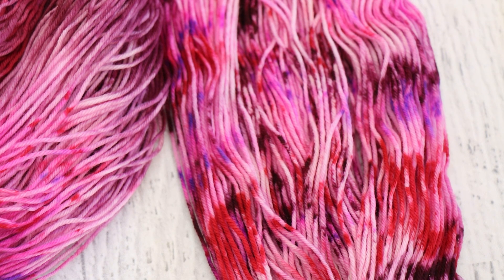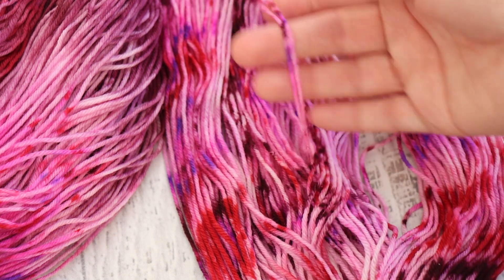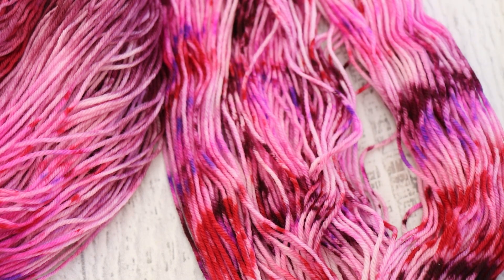You can get a speckled effect on yarn — because these little patches here, some of them will only knit up and be visible in like one stitch — without using dry powder. What dry powder speckles allow you to do is get those super fine, tip-of-a-pencil level speckles, but ultimately it comes down to personal preference and what you like to see knit up.